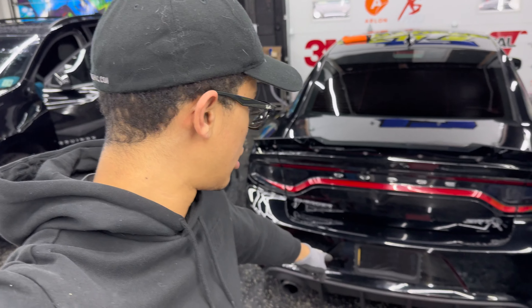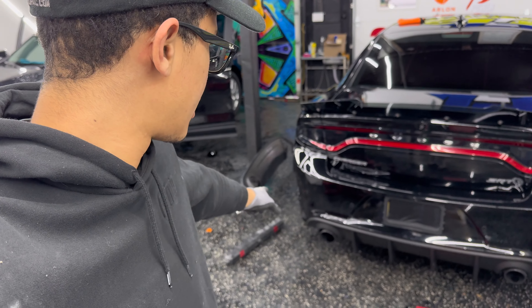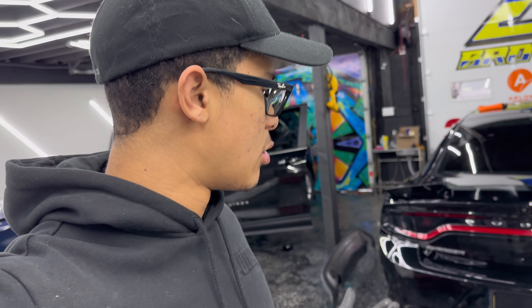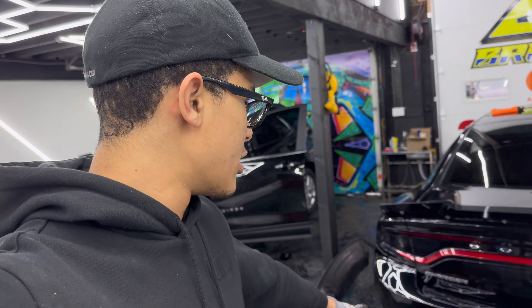All right, you guys, just like that we installed the wicker bill. Now it looks more aggressive, looks nice and clean, everything's tucked in. Make sure all the clips are in — if you guys are following at home, make sure you got all them screws and everything back. You don't want this flying off or flexing on you when you're going real fast. Now we got that done. Now we're going to take the drag wheels, take them to the other side, get them cleaned and installed. I'll show you guys how to do that — if you don't know how to put on a racing wheel, I'll show you. I got my torque wrench and everything ready to go. Let's go clean them up.